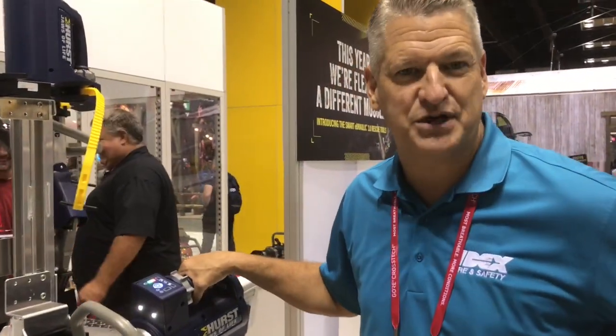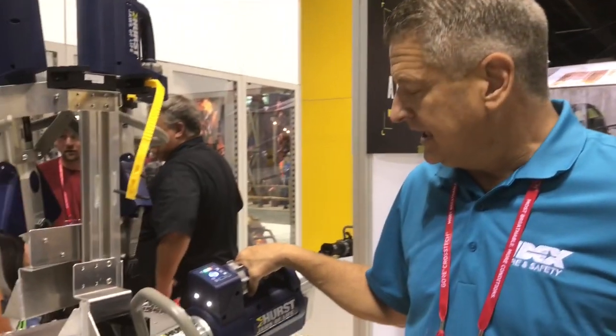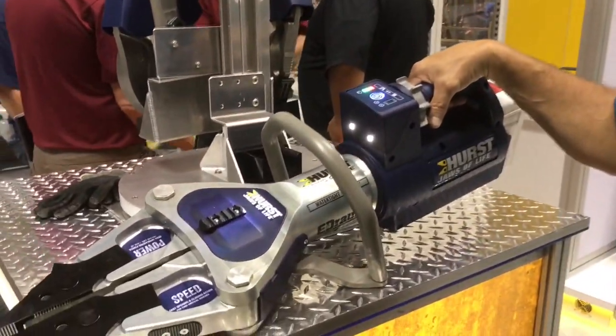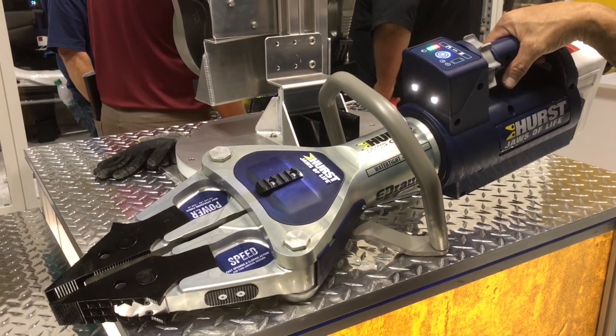I'm Mike Cannon with Hearst Jaws of Life here at FDIC 2021. I'm really proud to introduce the very latest in technology from Hearst Jaws of Life. Building on the first ever waterproof battery-powered extrication tool, we're enhancing it and coming out with an additional version called E3.